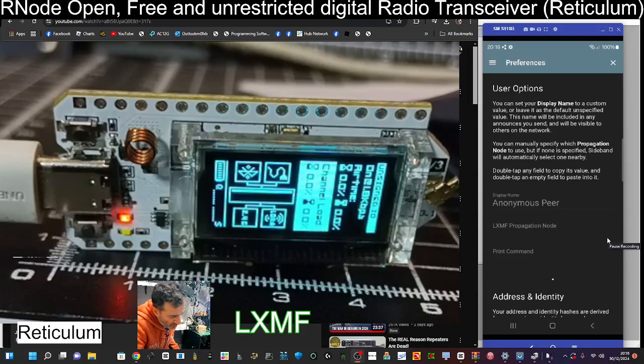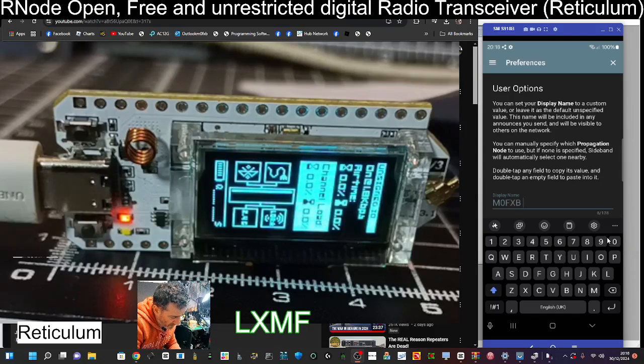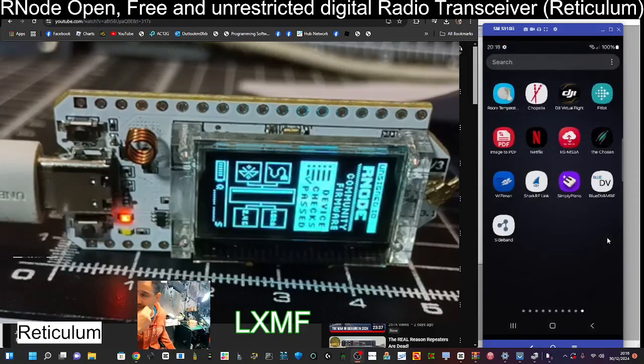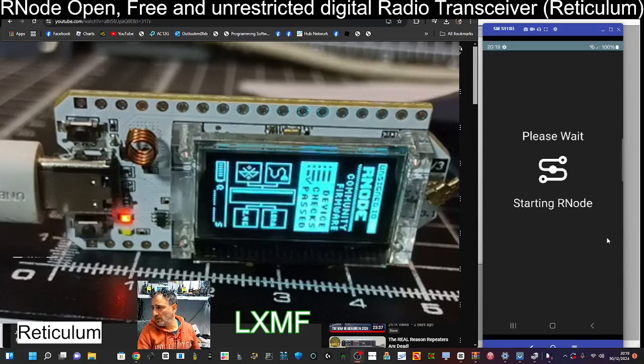Now we're going to hit the three lines and go to Preferences. We're going to type in something so people know who I am — I'm going to type M0FXB Ham Tech. I'll see if I can get 'Andreas' in there as well. And then go back and do the reboot. Hopefully that'll come back on so people will see that. Takes a minute as it boots up.